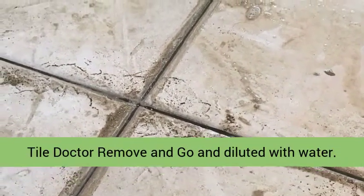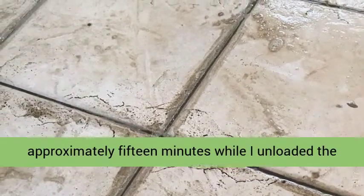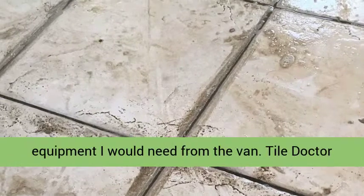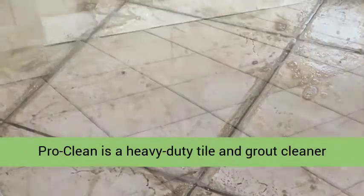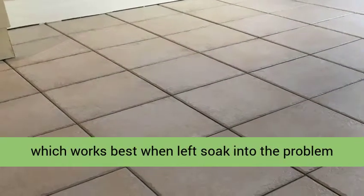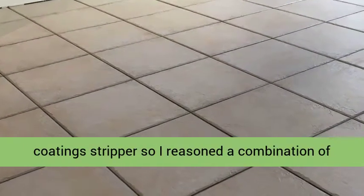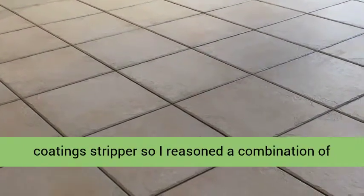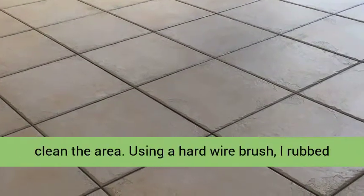The cleaning cocktail was left to dwell for approximately 15 minutes while I unloaded the equipment I would need from the van. Tile Doctor Pro Clean is a heavy-duty tile and grout cleaner which works best when left to soak into the problem area, whilst Tile Doctor Remove and Go is a coating stripper, so I reasoned a combination of the two products would have maximum effect to deep clean the area.